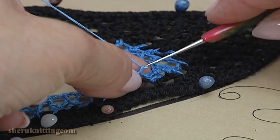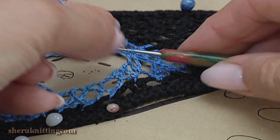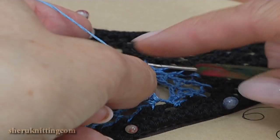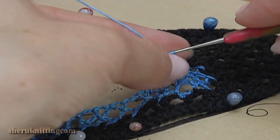Yarn over and double crochet into the chain space. Make a chain 1, 2, 3. Remove the hook. Insert it into the chain space. Take the working loop. Make a chain 1, 2, 3. Insert the hook into the chain space. Make a single crochet.